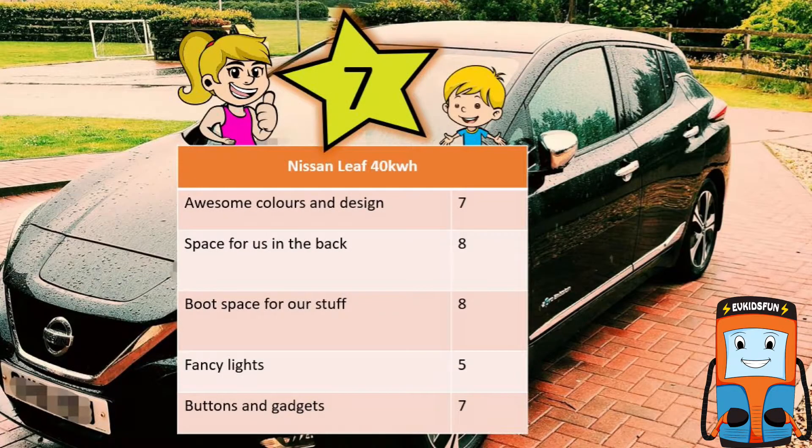We rate the Nissan LEAF as 7 stars, with high scores for boot space and space in the back for us. Most importantly though, it's zero emission and helps us grow up breathing clean air.